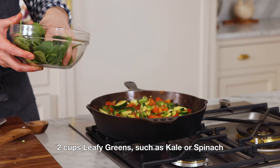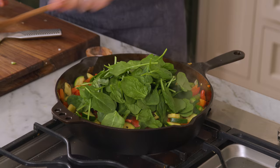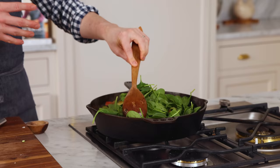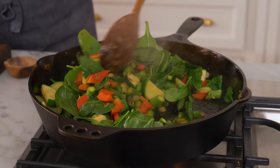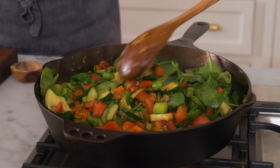So I'm gonna add some spinach right now — just a handful or two. You can see the leafy greens wilt really quickly. You could have used kale here. Swiss chard is like one of my mom's favorites that I love as well, so whenever she comes over and we make something like this, she would definitely bring some Swiss chard from her garden.